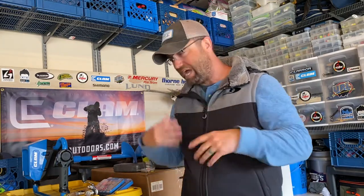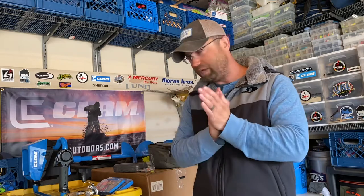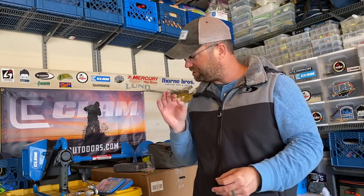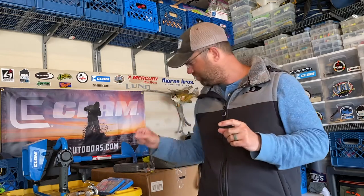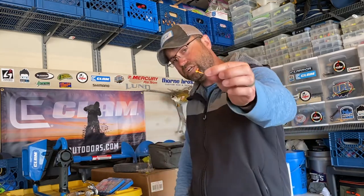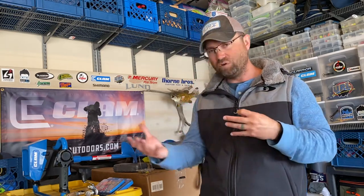Right away I'm going to be fishing an ultralight to light action 7- to 7'6" rod with 4-pound test monofilament or copolymer and a 1000-series reel. Then I'm going to fish anywhere from a 1/64oz tungsten ice jig to a 1/32oz Drop TG — that's probably how I'm going to start the season.